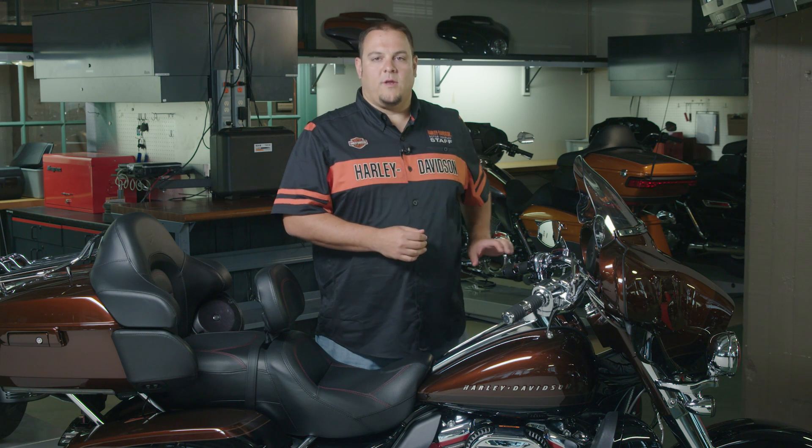Hi, I'm Matt from Harley-Davidson Service, here to talk about software updates on the Boom GTS infotainment system. In addition to this video, remember to also use your Boom owner's manual and check the information on Harley-Davidson.com. Here, I have a Model Year 19 CVO Ultra Limited to show you how to check and update your software.